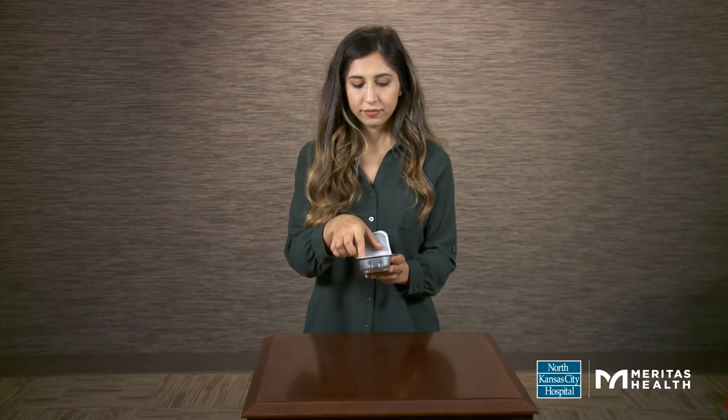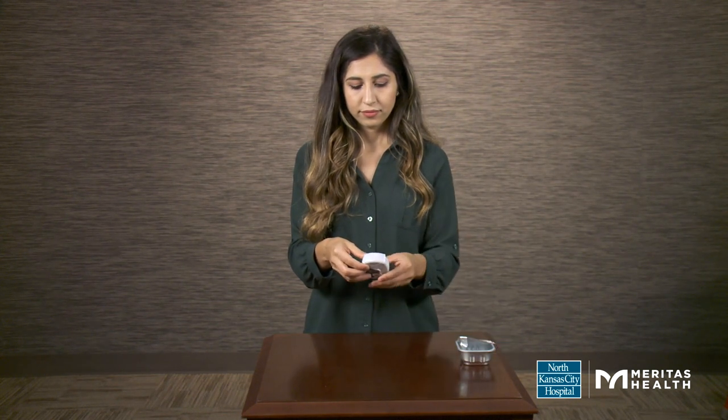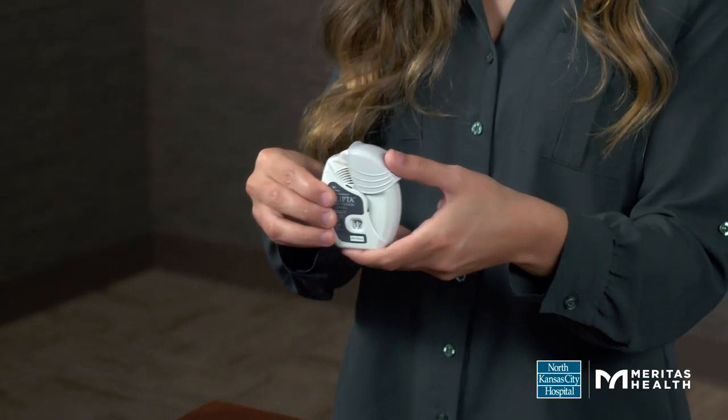Take the Ellipta inhaler out of the tray. Open the cover of the inhaler until you hear a click.